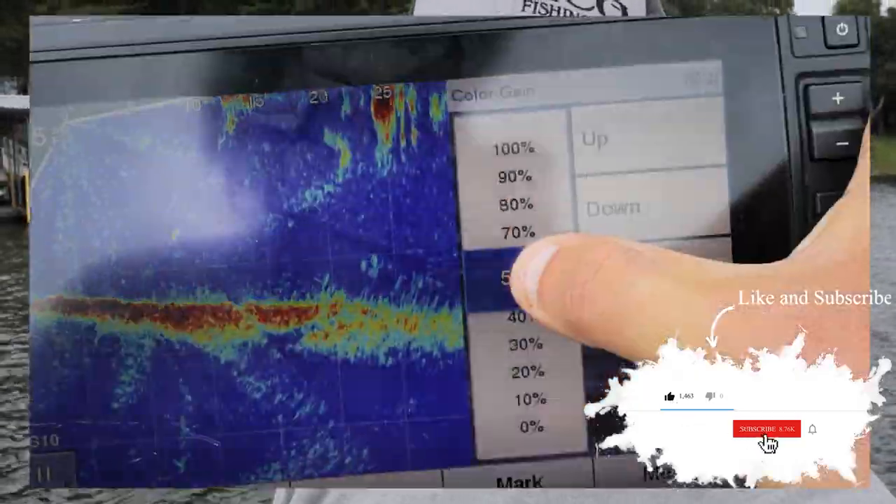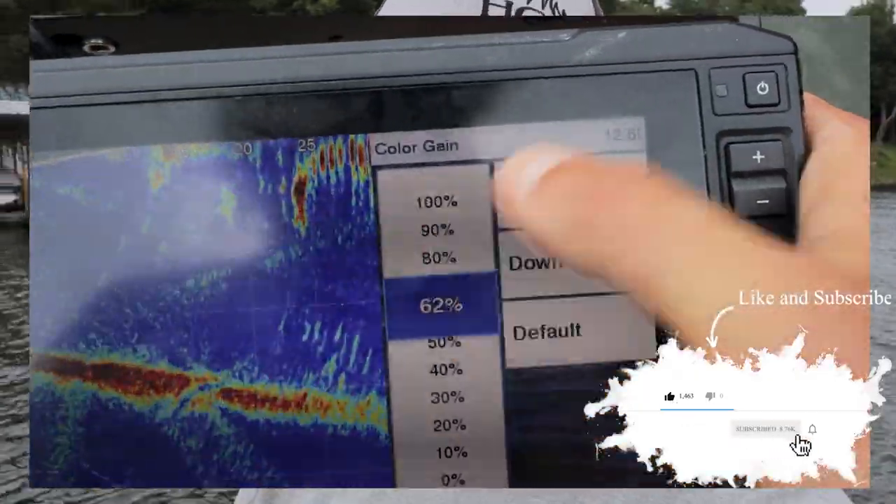Hey guys, this is Paul Potter with Crappie Fishing TV. Today in this episode, we're going to go out here and show you the LiveScope settings I use to catch these crappie. It's coming up right now in this video.